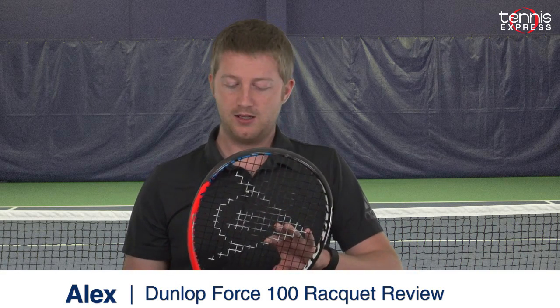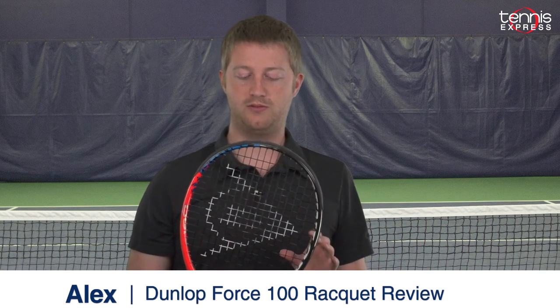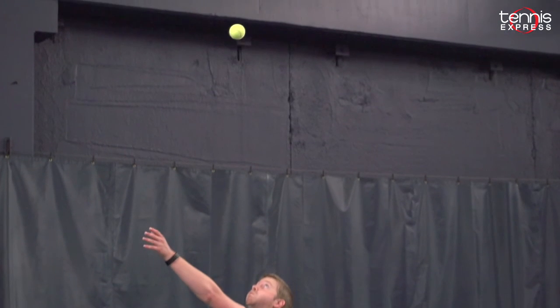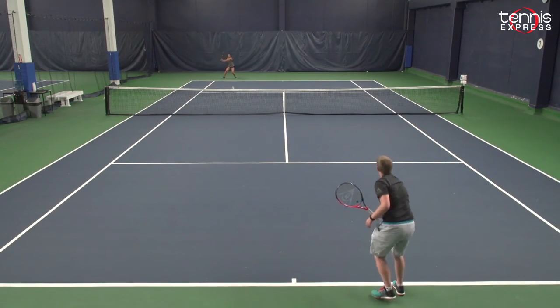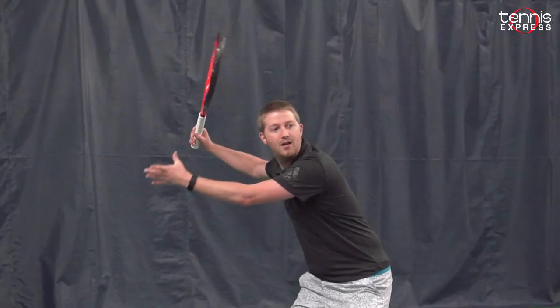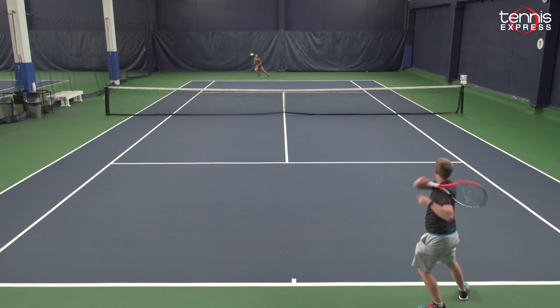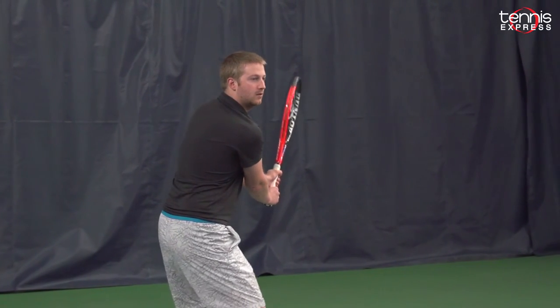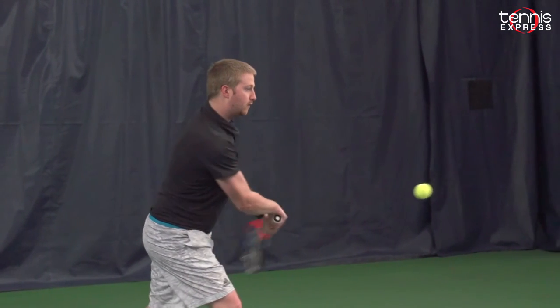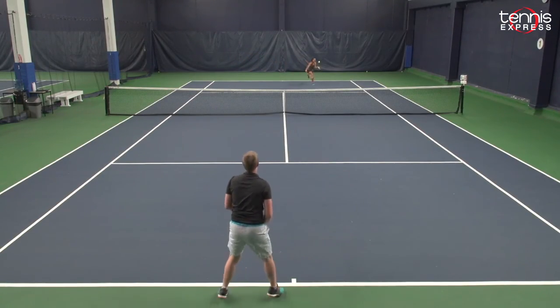I really like this racket. Initially though, I did have some trouble adapting to the balance of this racket after hitting with the Force 105 prior to this one, just like Jordan and Joe Lee did as well. I had a hard time with my ground strokes adjusting to the depth. This racket does give you some decent power as well as some decent spin, but other than that, it's a great racket.